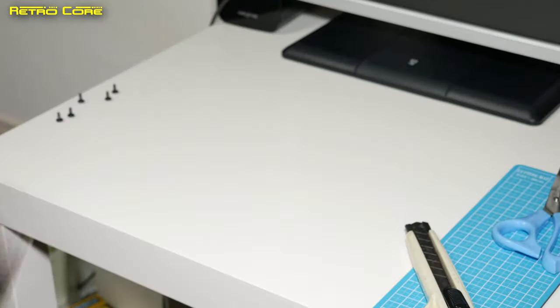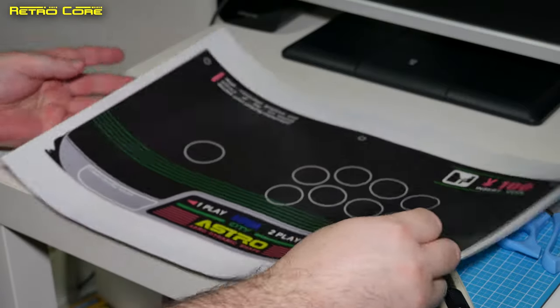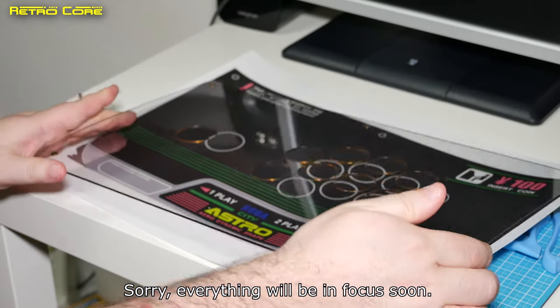The first thing we've got to do is get the cover ready. This is going to be our cover which will be going underneath the plexiglass finish which fits on top of the joystick. And here's the plexiglass finish.